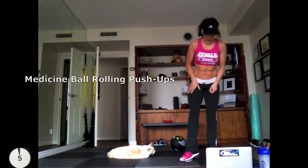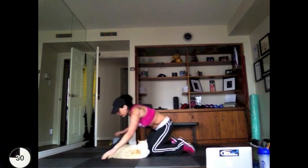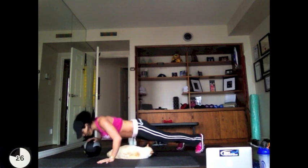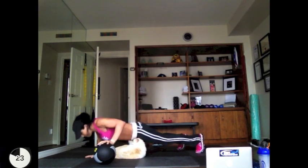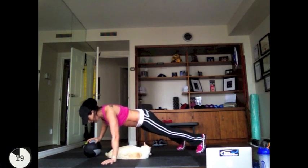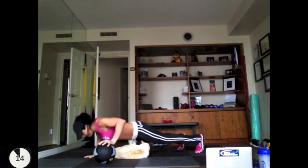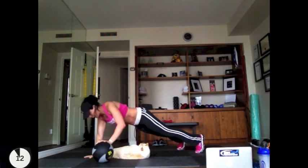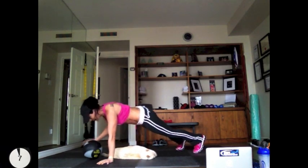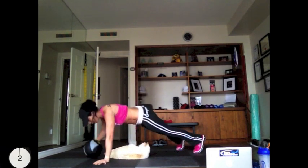You've got 10 seconds — get ready because we're going to go right into rolling ball push-ups. Put one hand on the medicine ball, lower yourself into a push-up, and get your chest as close to the floor as possible. Then press right back up. Keep yourself in a straight body line. Are your abs engaged? Because if they are, your body isn't going to be swaying from side to side as you roll the ball back and forth. Keep your core tight so that you can keep your hips as square as possible.